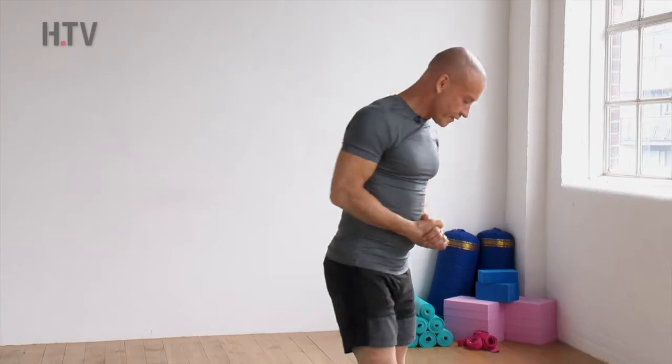Hello and welcome to day 11 of your 30-day yoga challenge. Today we're going to do two rounds of Sun Salutation A, and then the pose for today is the extended intense side angle. So coming to the front of the mat.